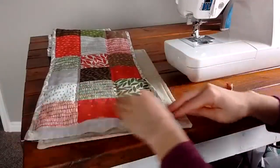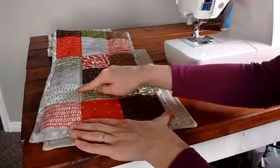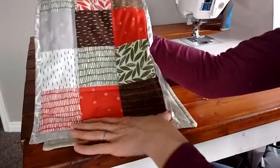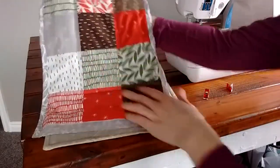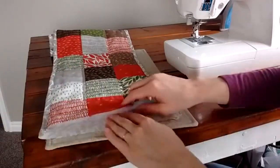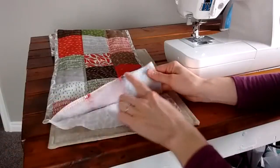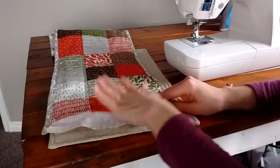The first thing you do is make your quilt sandwich and quilt your project however you want. I just did some simple straight quilting right along the middle row. The next part is kind of the trickiest, which I've already done, but I'll explain it: you need to cut your batting down so that it is flush with your quilt top.